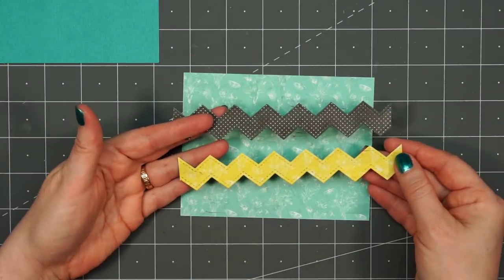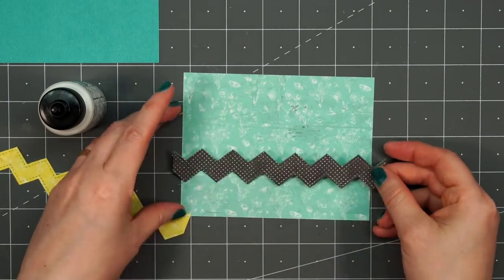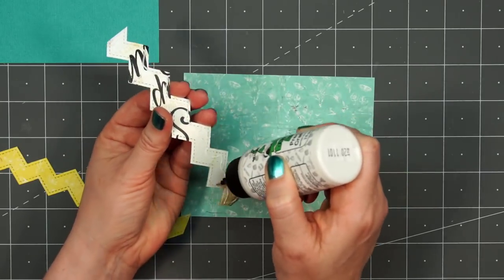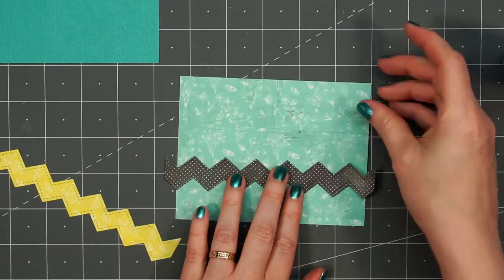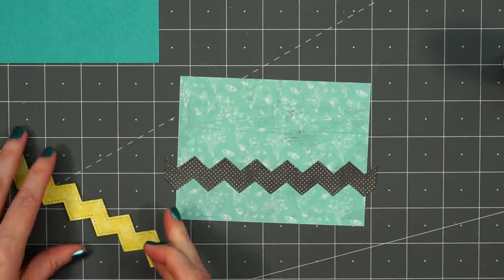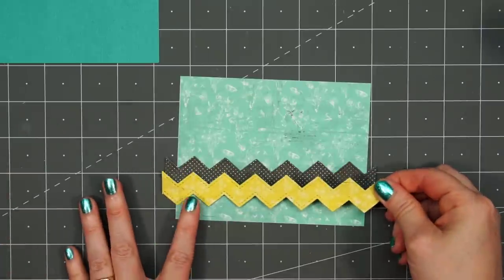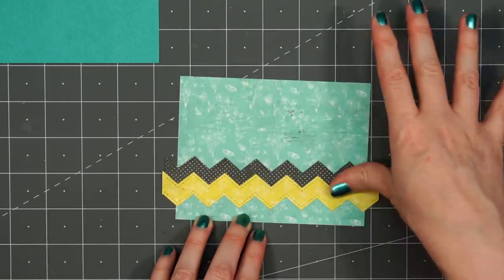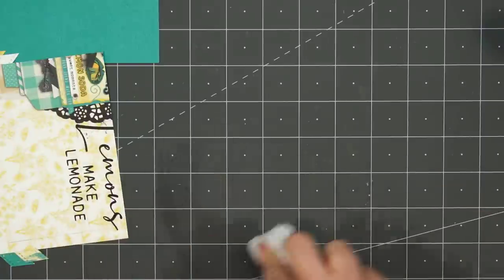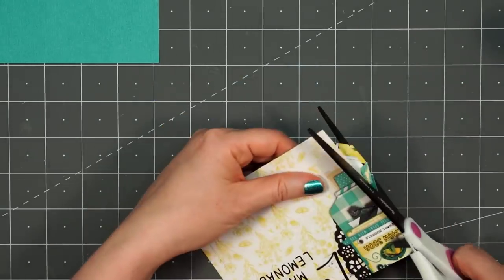For card design number six, using some more of that teal tone-on-tone patterned paper for the background, I used a die set from Pretty Pink Posh — this is their Stacked Edges die set number one. I cut out two of these chevron border die cuts, one from the black and white polka dot paper and the second using the yellow tone-on-tone patterned paper. Putting some liquid adhesive on the back and adhering them to the lower portion of the card. The dies are designed where you can stack them together, but I decided to overlap them so I'll have a narrow black and white polka dot piece and then the yellow is a little bit wider. Then I just flipped over this panel and used my scissors to trim off the extra.